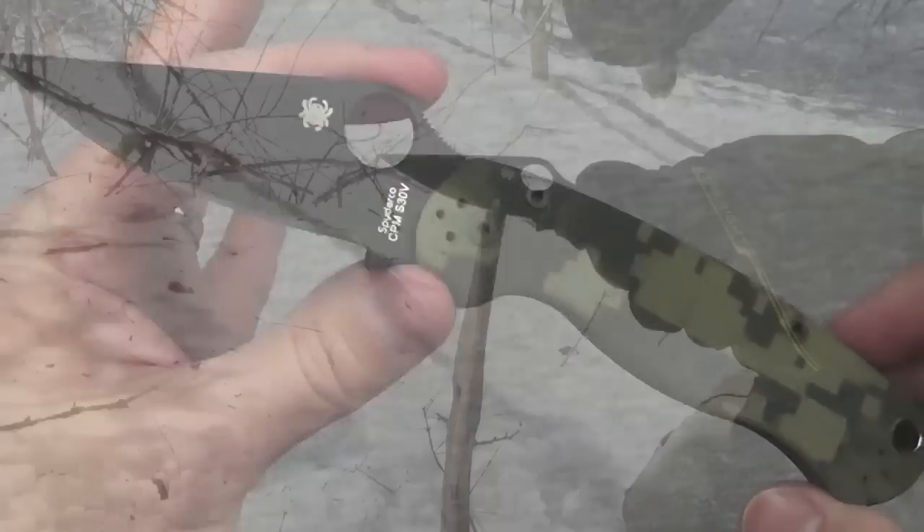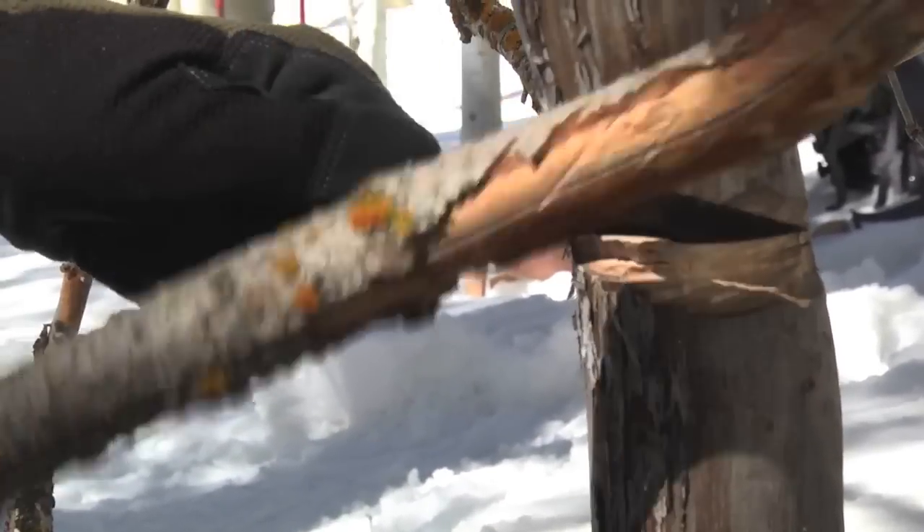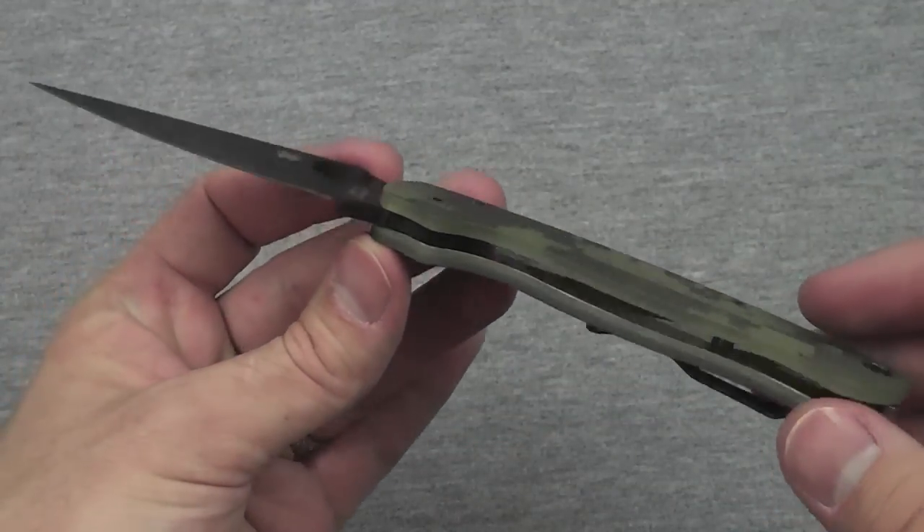This is an awesome, incredibly awesome knife, and I can say that with certainty because I beat the crap out of it and it held up. It did just fine.